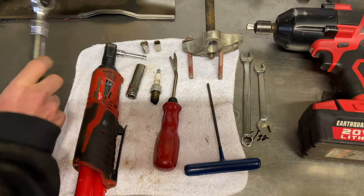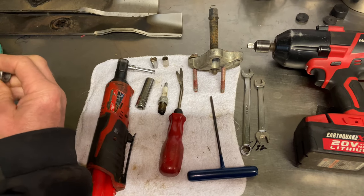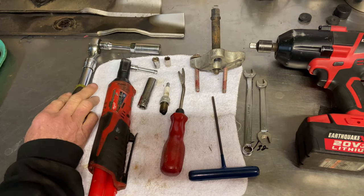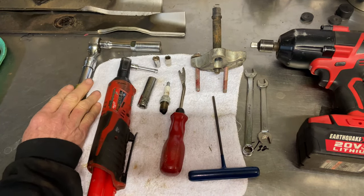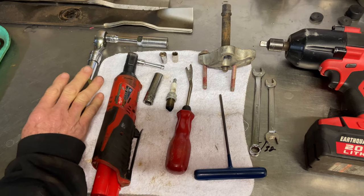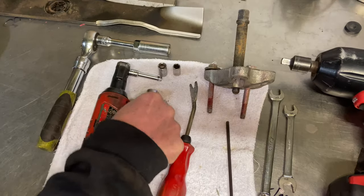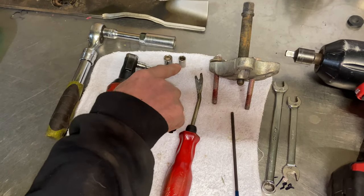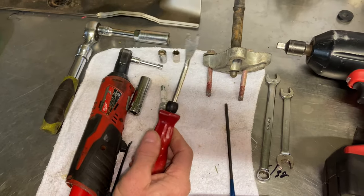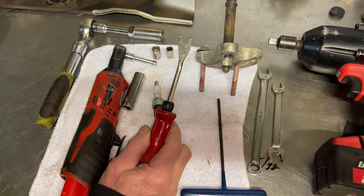What we need for this job: your spark plug socket — this one is a 5/8 deep socket for the spark plug. Our spark plug is a Champion RC12YC. I use NGK, which is a different kind, but the RC12YC is what came out of it. We also need a 13 millimeter, an 8 millimeter socket, and a 10 millimeter socket. I use this fender clip tool, which takes the boots off the spark plugs without ruining the boots.